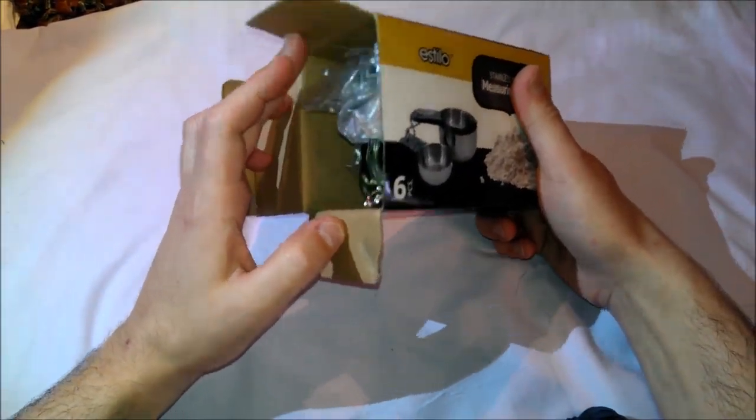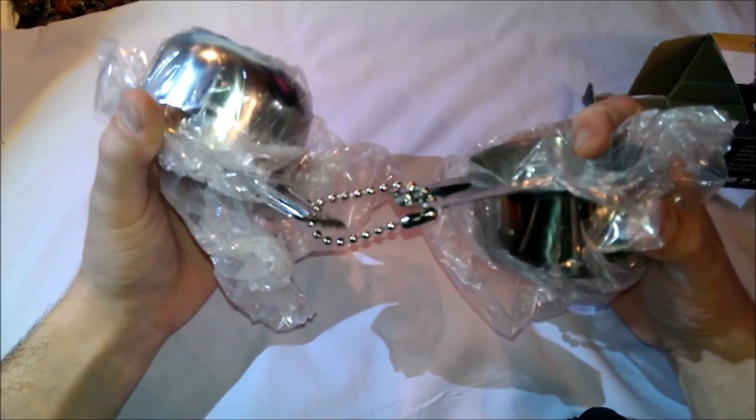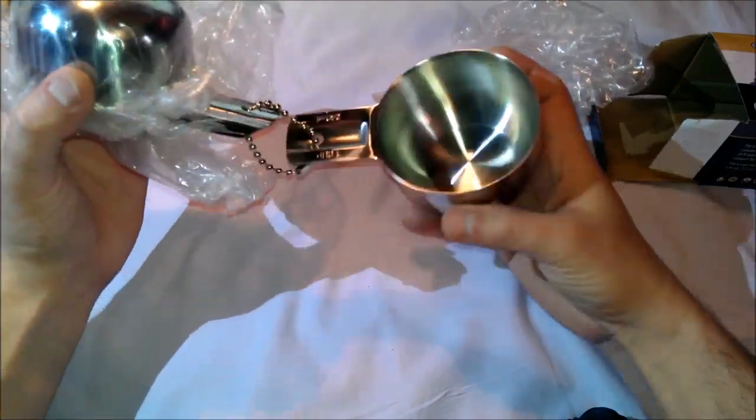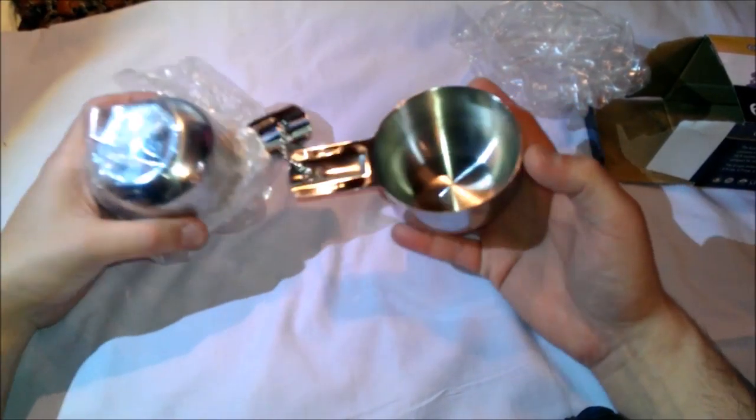There are six cups: quarter cup, one third cup, half cup, two third cup, three quarter cup, and one cup. They are very, very heavy. Let's check them out here — these are nice.